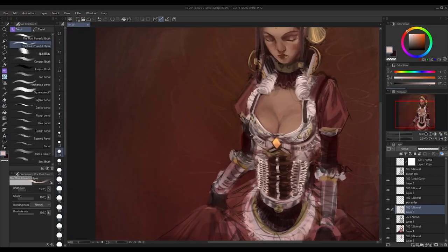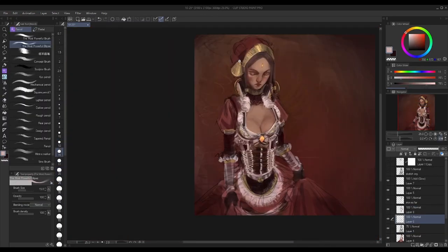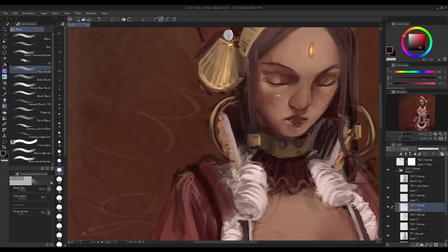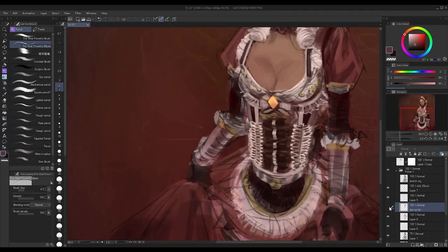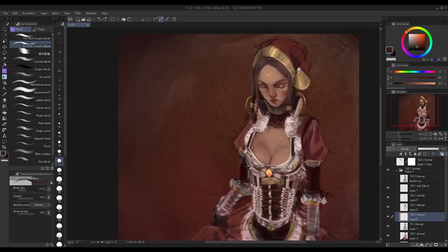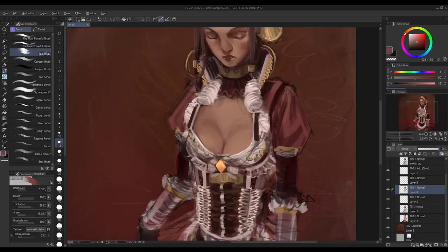Little quick sketches to kind of get the idea on paper. Because if you try to go straight from your mind to the canvas, you're more than likely going to fail. So it's best practice to practice seeing what will and what won't work.